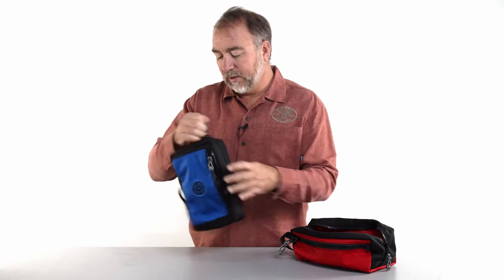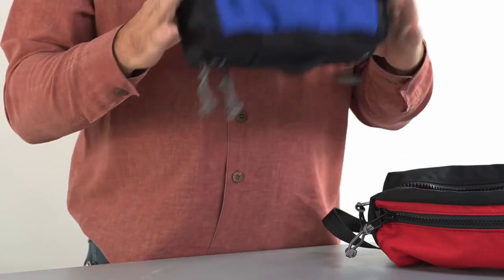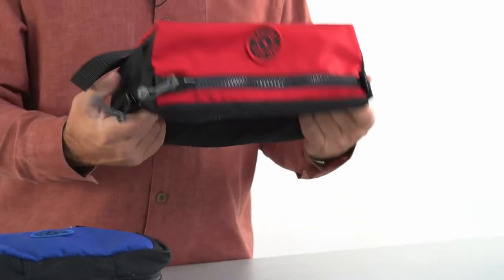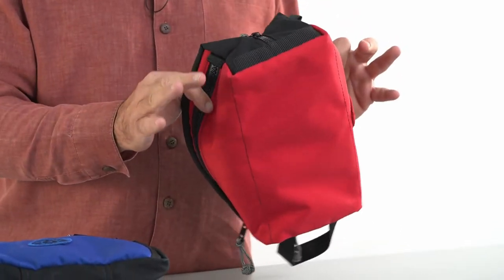Depending on where you're going and what you're doing, you might want to bring along a medical kit. The Tri-Fold is nice and organized, making it a great med kit, whereas the Nomad is big and open with three compartments — great for storing nuts, bolts, all kinds of stuff.